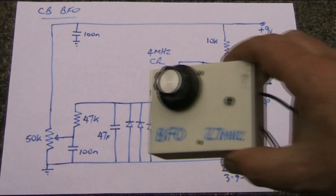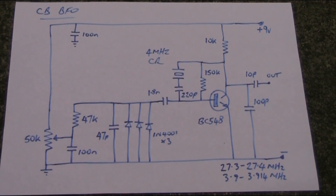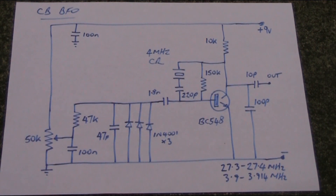Here is another unit with a different circuit. It doesn't cover a very big tuning range — only about 27.3 to 27.4MHz, so roughly channels 30 to 40 on the 27MHz system. Here in Australia, nearly all the SSB activity is between those channels — channel 35 and 38 are most popular around here. So I didn't need to cover very many channels to hear most of the activity.